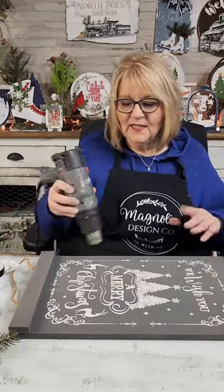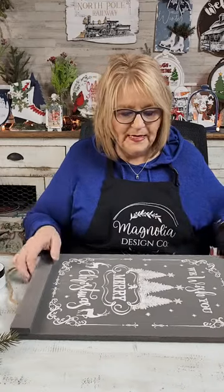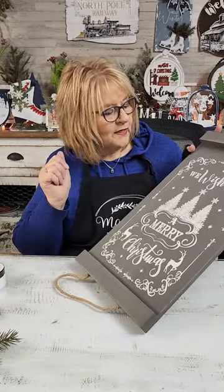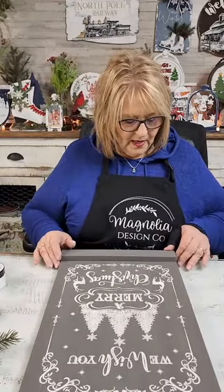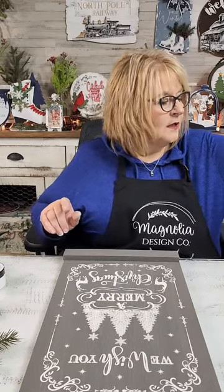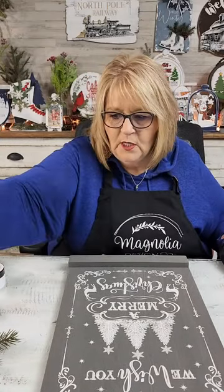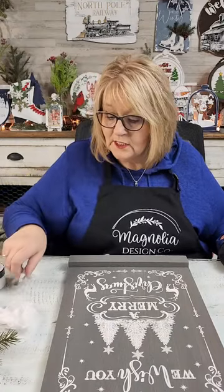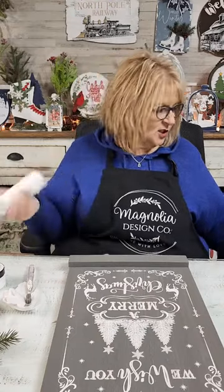I don't want to smudge anything or mess with it until it dries because it's so lovely. I don't know which one I like best because they're all just so perfect. They are absolutely exactly what they should be. So we're going to need a little bit of white paint. My friend Tina told me to wet my toothbrush when I couldn't get the splatter figured out. So I'm going to dip that in my water. Y'all may know more about this little splatter business than I do. And we're going to need some white chalk paint.